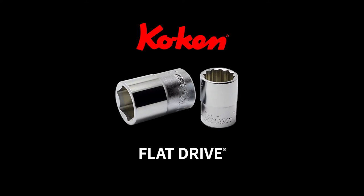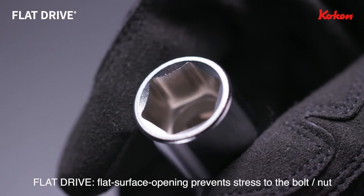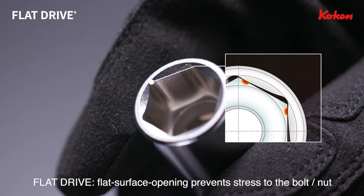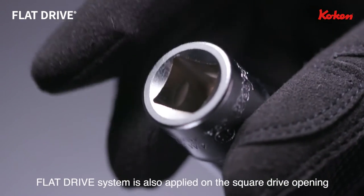Koken Flat Drive features a flat surface contact opening, which is designed to prevent stress to the diagonal corners of a bolt or nut, thereby reducing possible damage on contacting parts.